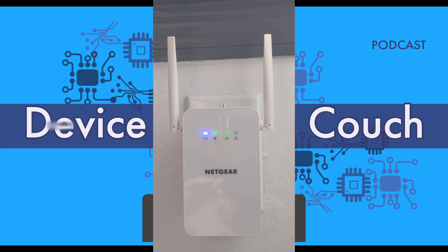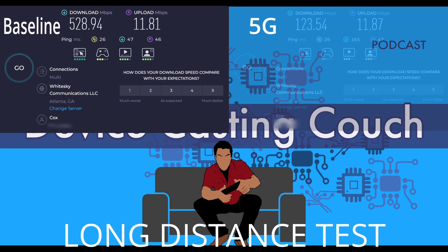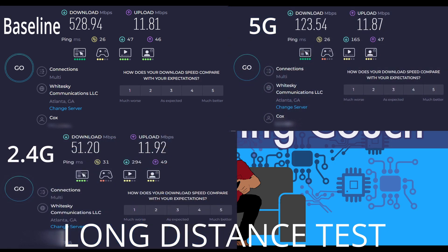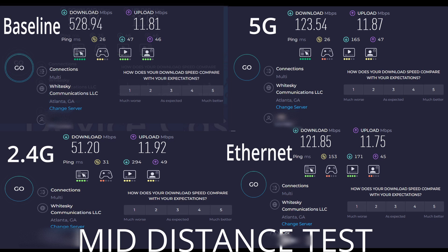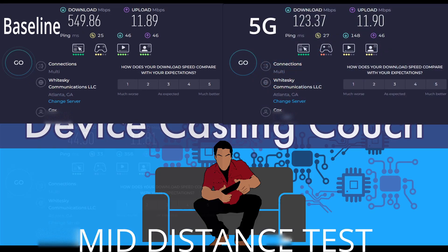Here are the results. I'll show the speed test just over Wi-Fi with no adapters used, then the 5G Wi-Fi through the adapter, the 2.4 GHz, and then ethernet plugged into the adapter. The results I'm showing here are from the opposite end of the house from the router — through about 75 feet of electrical wiring — and this one is through about 50 feet, a little bit closer.